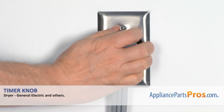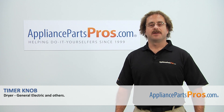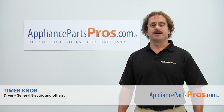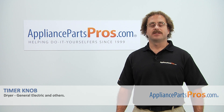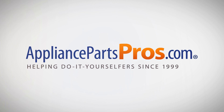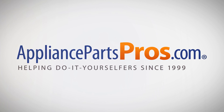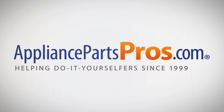Once you have it on, you can plug the dryer back in and take it for a spin. Thanks for joining us for another successful repair, brought to you by AppliancePartsPros.com. Check out our other repair videos on our site, Facebook, and YouTube.